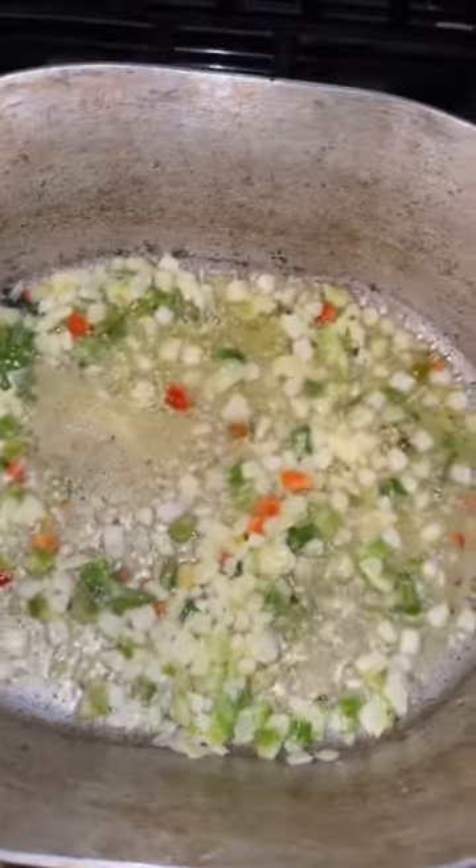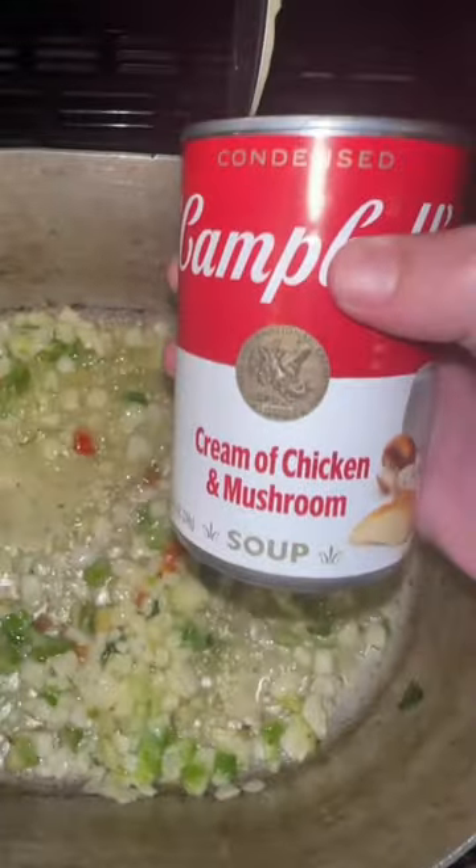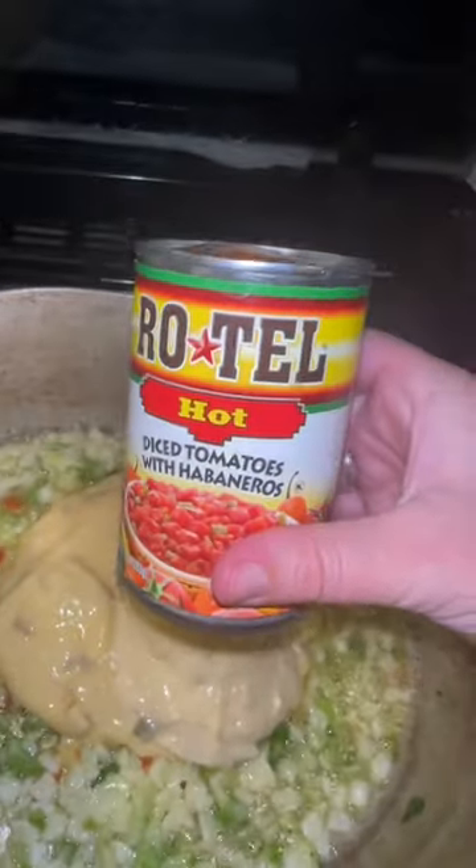This has been cooking for about three minutes, so we're just gonna go in with a can of cream of chicken and mushroom, one can of cream of celery, and a half a thing of hot Rotel. Give it a good mix.